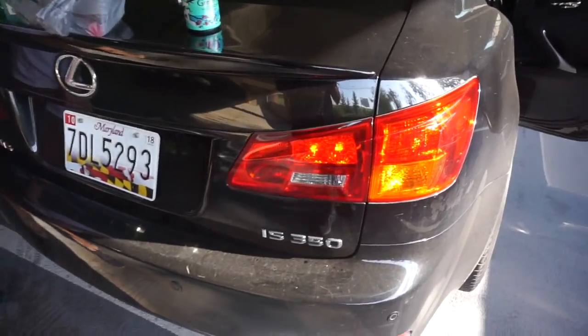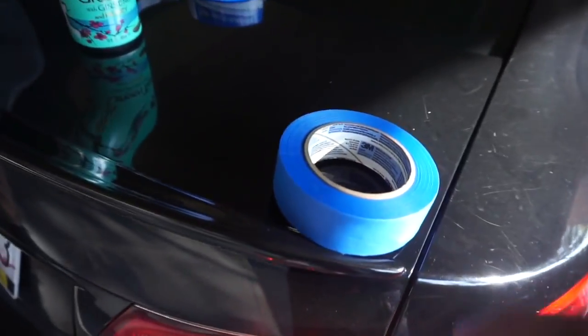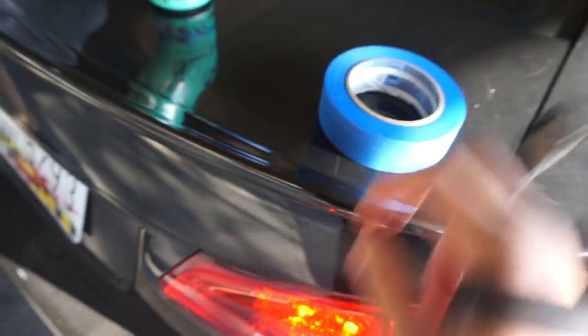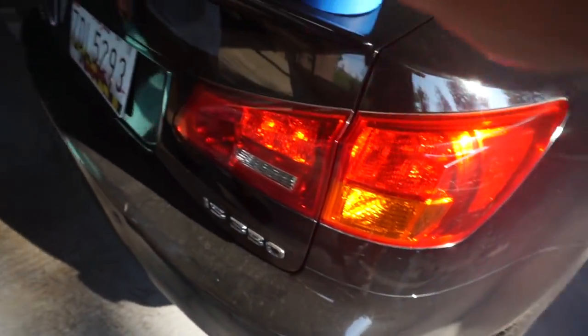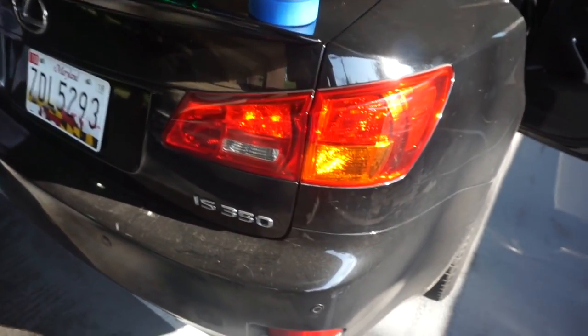You're also gonna need some painters tape — I just got some blue painters tape. I'm gonna go around the actual tail light, and I got some trash bags just to catch the spray that comes off, so we're gonna do that.